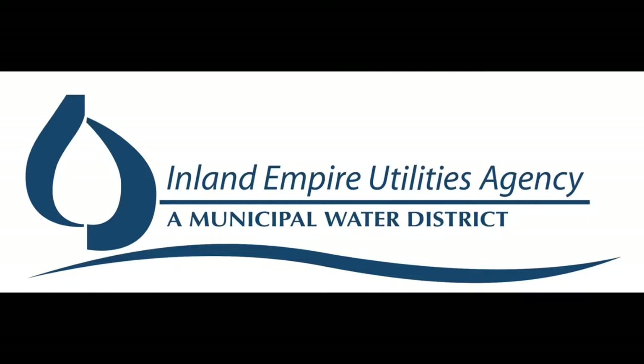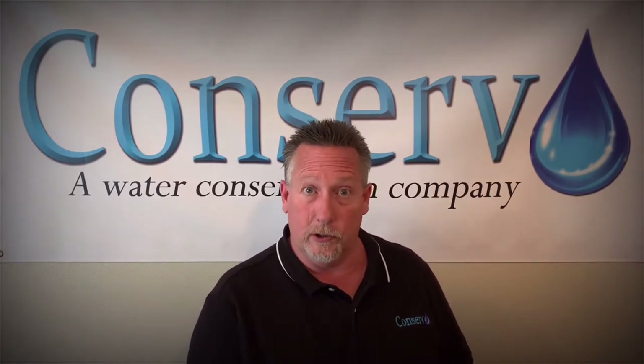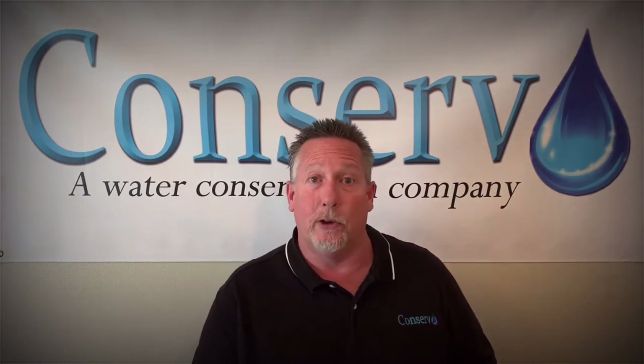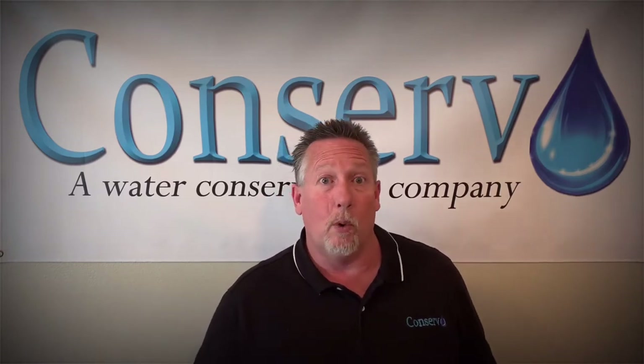A program that the Inland Empire Utility Agency has — CONSERD would come out, we would look at your current system for your irrigation. We'd look at your current sprinkler timer, if you have a weather-based one already or not. If you don't have one, you could qualify for a weather-based sprinkler timer. This is a retrofit program, which means we remove the old equipment that's inefficient and install more efficient sprinkler timers for you.